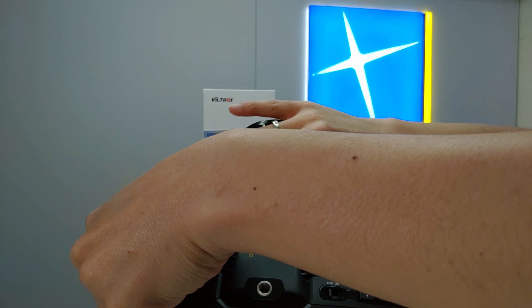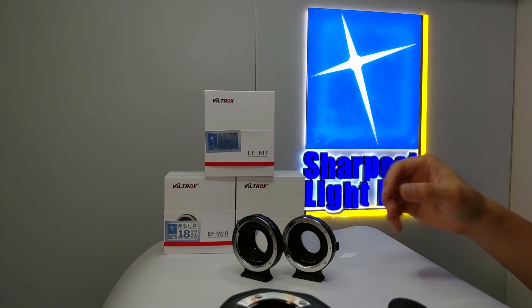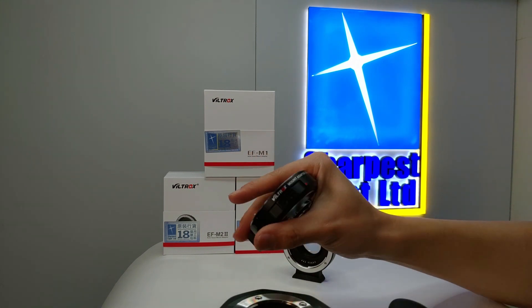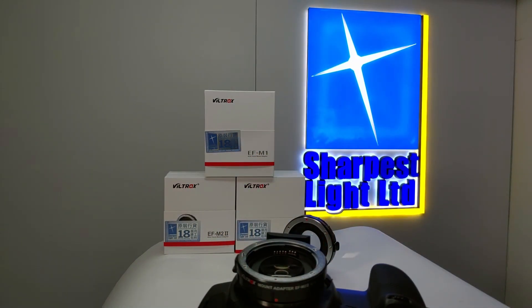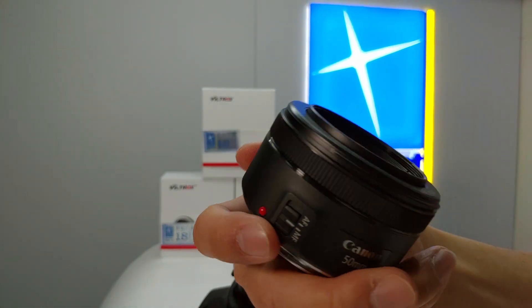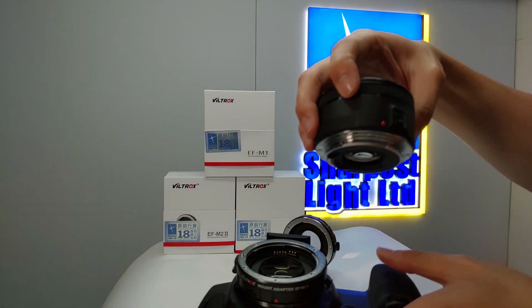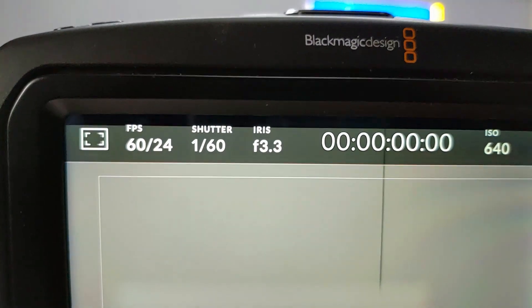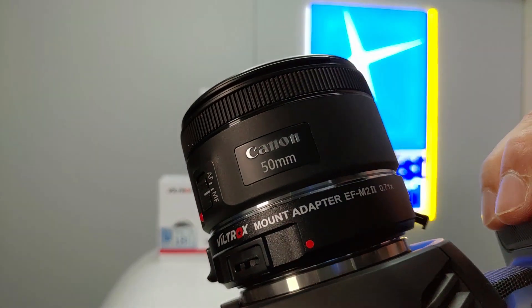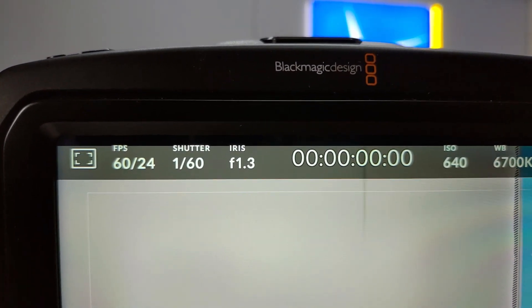Next, we are going to test on the EF-M2. Let's start with the latest Mark II and the 50mm STM. The maximum aperture of this lens is 1.8, but with the use of the EF-M2, you can get a larger aperture of 1.3.